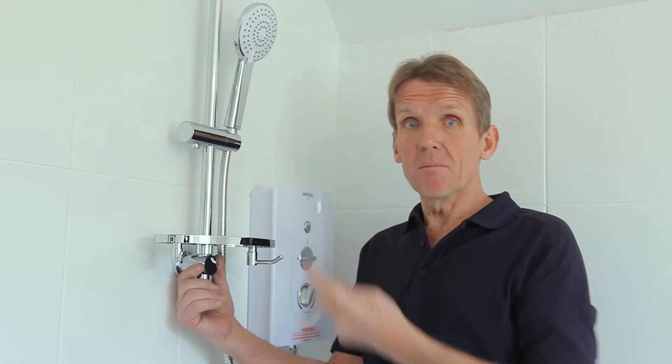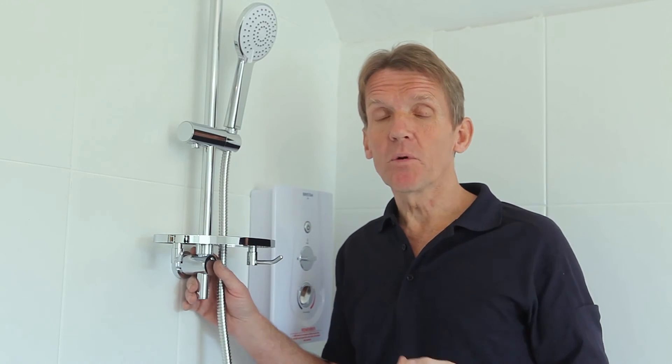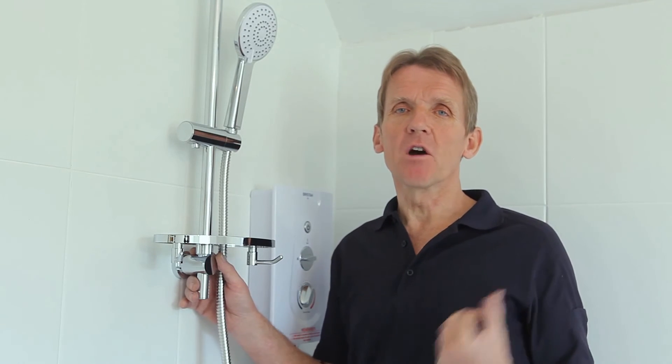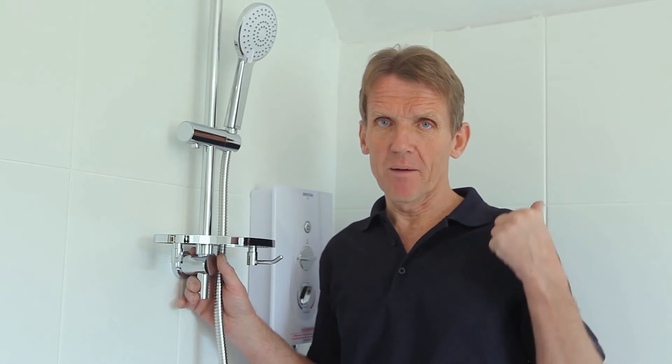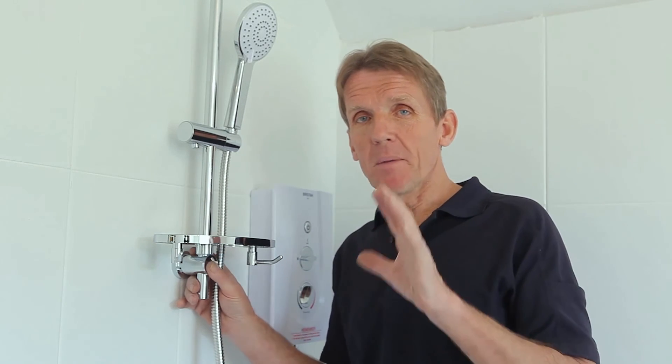The basic installation is done. I'm just waiting for the electrician to wire up to the RCD and put his isolating pull cord switch in, and I also need to put an isolating valve on the cold water supply. Other than that it's ready to go — I just need to put the shower screen up first. But before I do that, I want to explain a little bit about the controls.